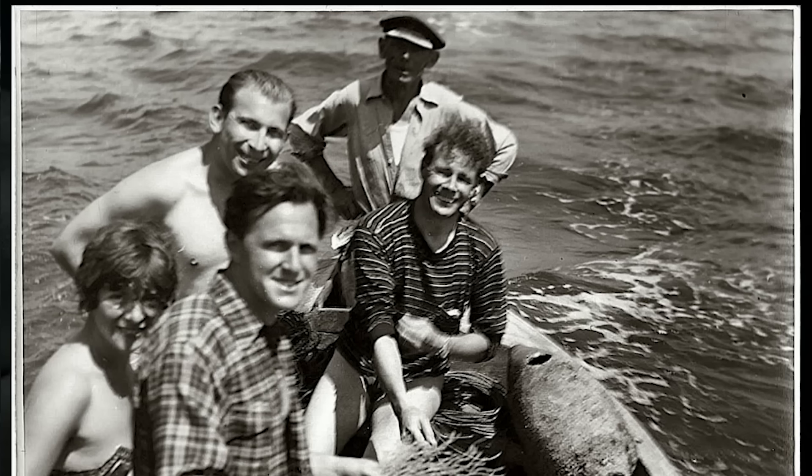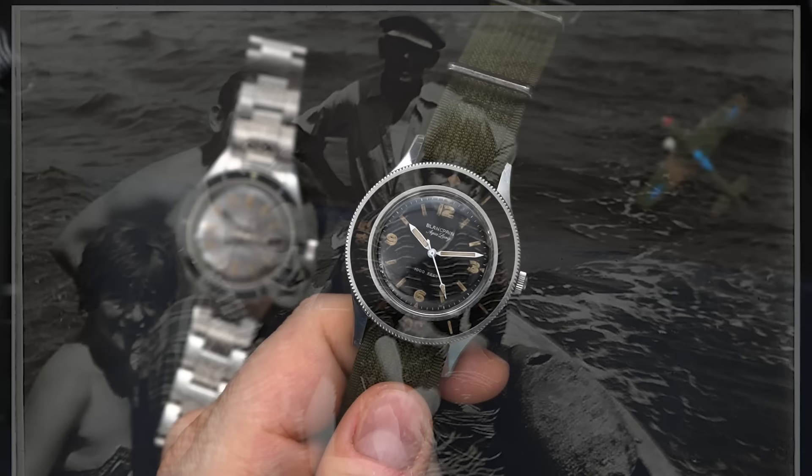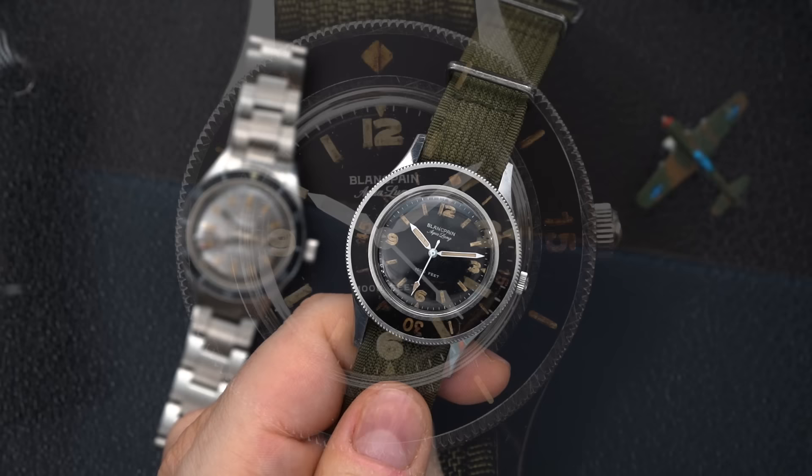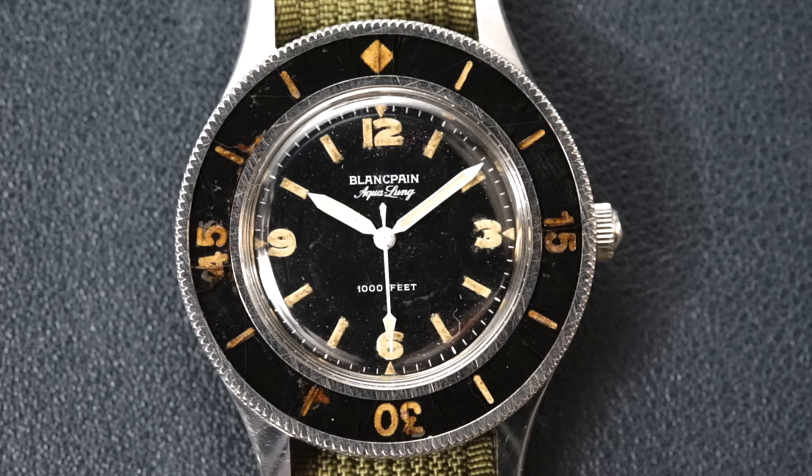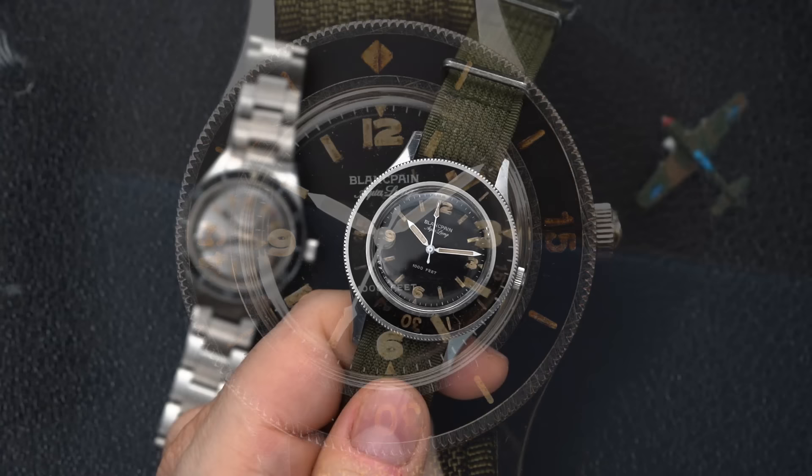There's a really famous picture of Jean-Jacques Fisterre wearing his 1952 prototype on a boat, going diving with Rene Paul Janere, who was actually part of Rolex — the commercial director and VP of marketing. A lot of people assume that Rolex got their idea for the Submariner from this watch. In fact, it was Rene who went on to tell Wilsdorf to produce the Submariner — he pushed them to do it. Kind of ironic. The history behind this watch makes it one of the most iconic dive watches of all time.